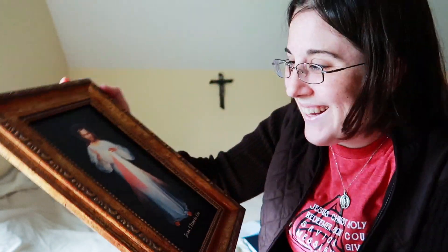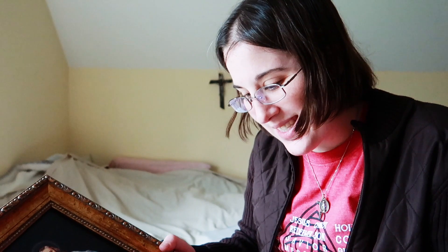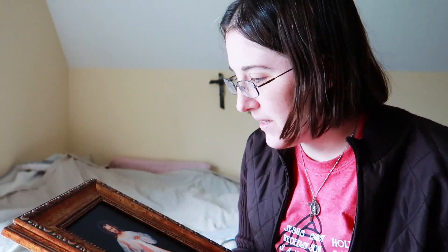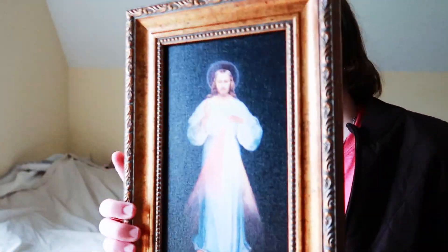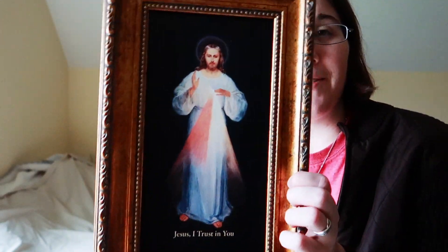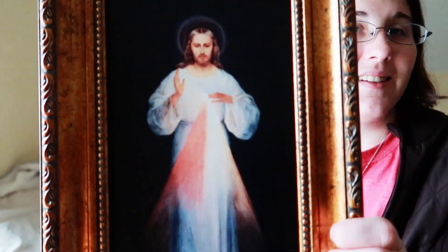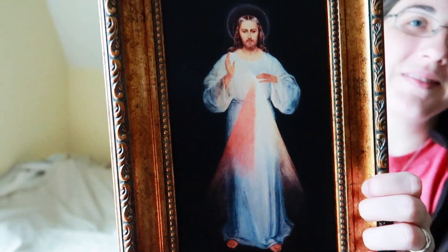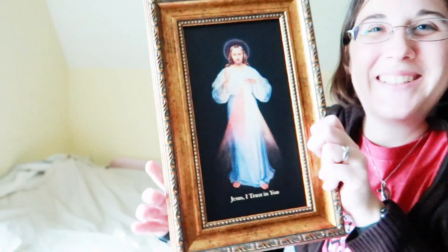I'm so excited. I don't have a canvas print of this — it's so pretty. I'm like afraid to touch it. I love this painting. This is the Villeneuve, I believe — it was the one that was painted at St. Faustina's instruction. So beautiful. I'm so excited if you can't tell. This is absolutely gorgeous.